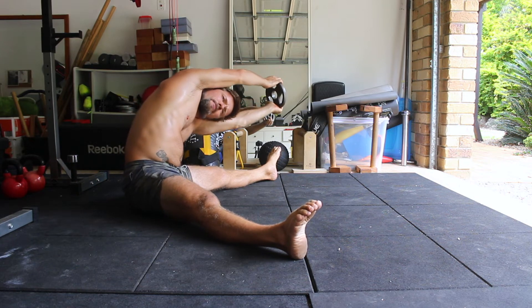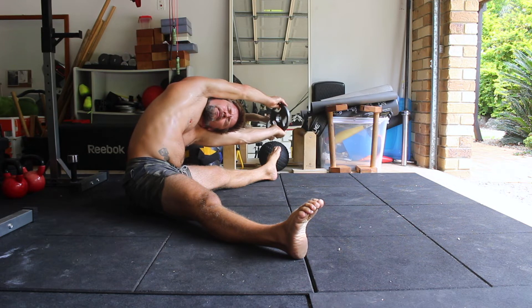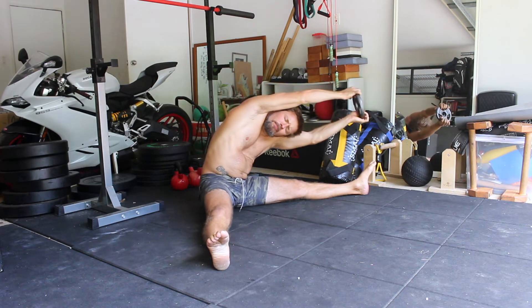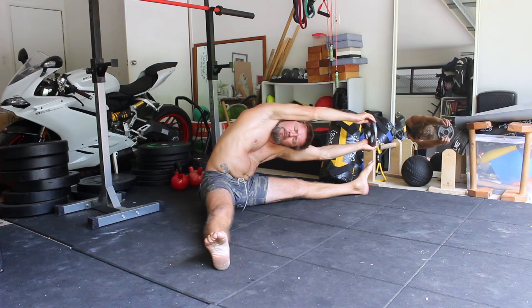Contract the quads, point the toes, and focus on pushing the back of the knees down into the floor. Take hold of a small weight — either a weight plate, dumbbell, or lightweight object that you have available. Hold the weight overhead with straight arms and a nice tall spine.